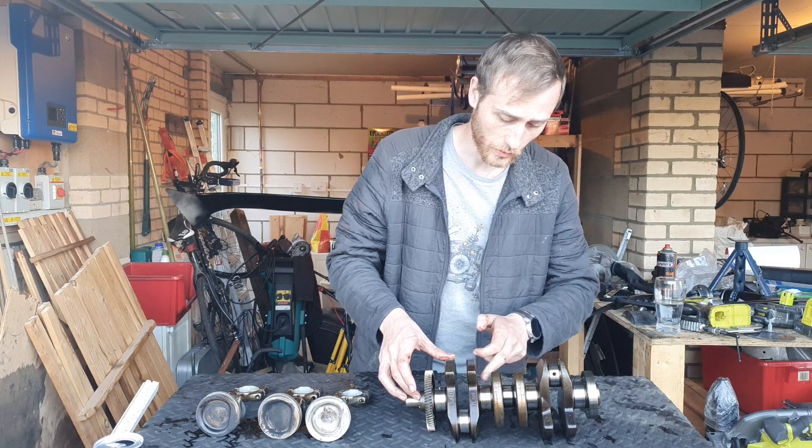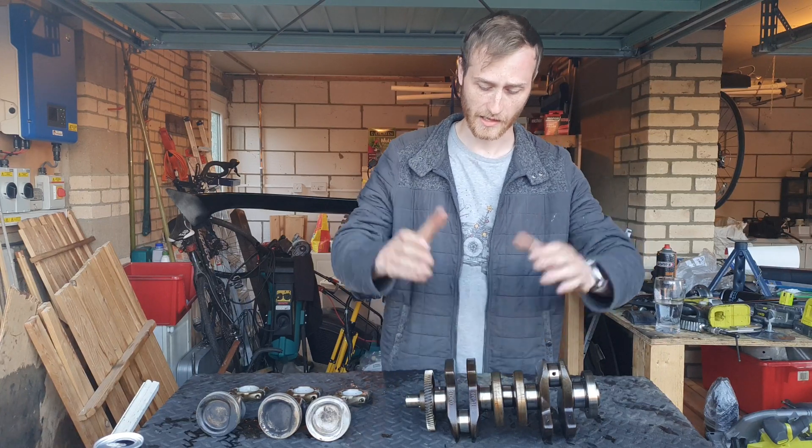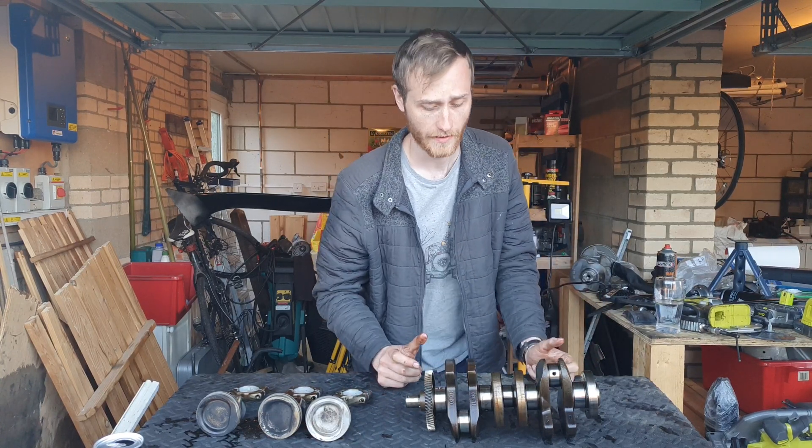Fillet cuts are points that are not supposed to be perfectly sharp at 90-degree angles, because that would create a fracture weak point — which we don't want when you've got such forces on them.